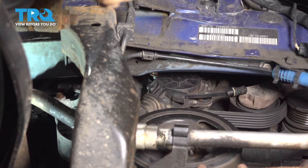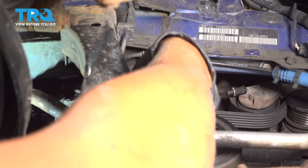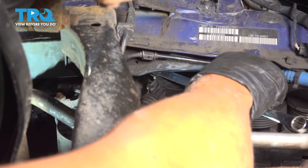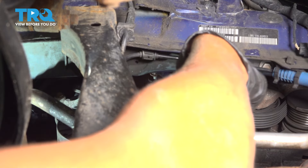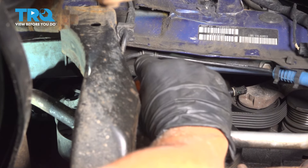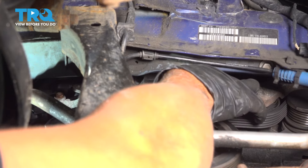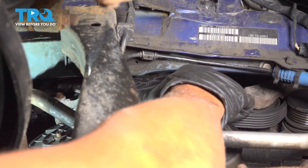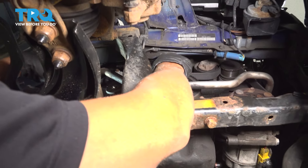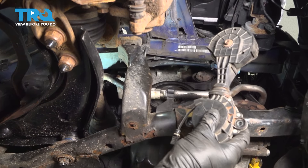Now we can access this bolt a little easier with a wrench. That bolt's out — grab the tensioner, just slide it down and slide it out.